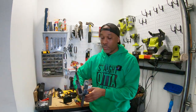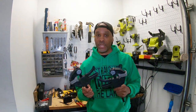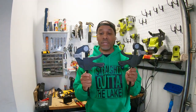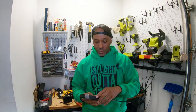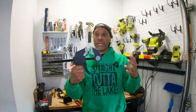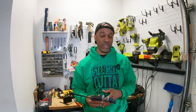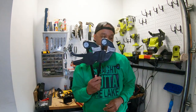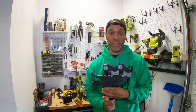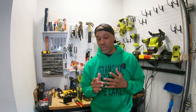Next, get yourself some clamps. These are your helpers — unless you have someone with you every day on the build, you're going to need these. They're your extra pair of hands. You use them to hold together things you're going to rivet, when you're sawing, hammering — they come in handy in so many different ways. I also got these from Harbor Freight, pretty inexpensive. Especially important if you're doing a build by yourself.